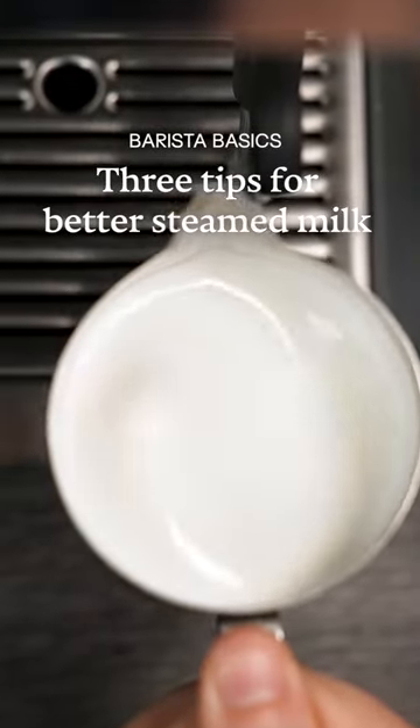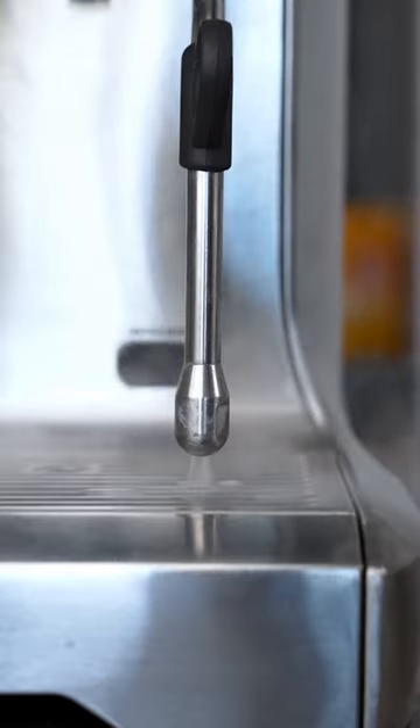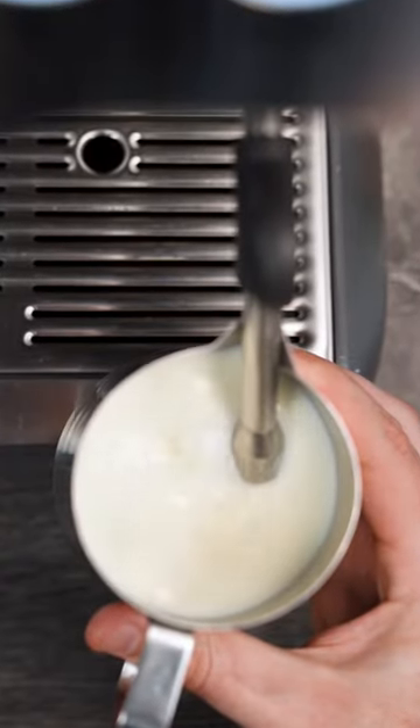Let me show you three tips to help steam the silkiest milk on home coffee machines. Number one: always purge your steam wand — and not just to make sure that it's cleaned out, but to make sure that there's no residual air in there. When you don't, all the air gets blown in at the start and you just can't save your milk from there.